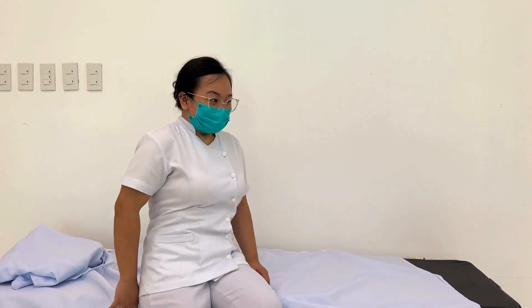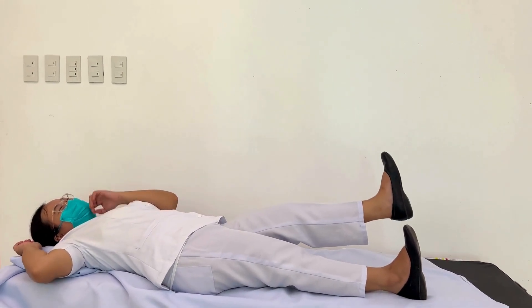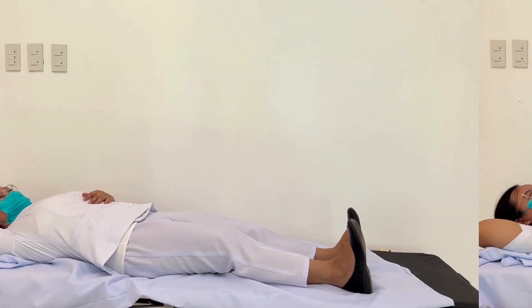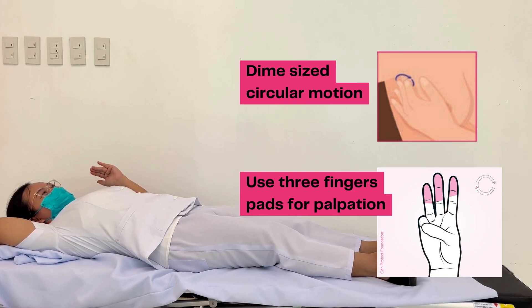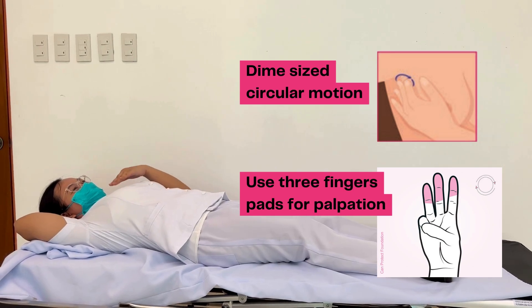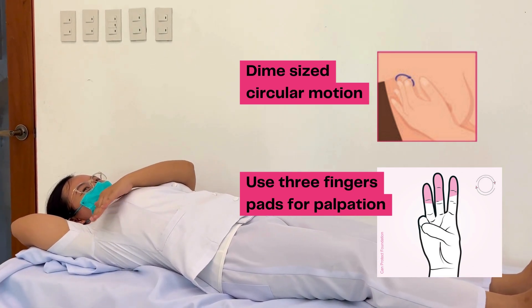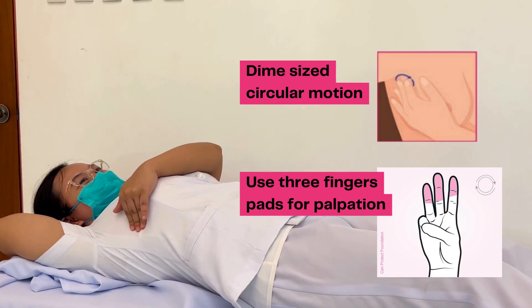Lie down with a pillow under your right shoulder. Place your right arm behind your head. Use the finger pads of the three middle fingers on your left hand to feel for lumps in the right breast. The finger pads are the top third of each finger. Make overlapping, dime-sized, circular motions to feel the breast tissue.